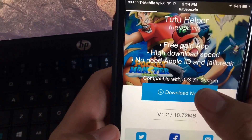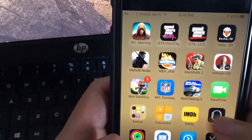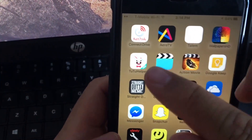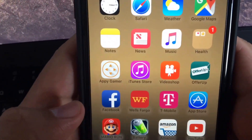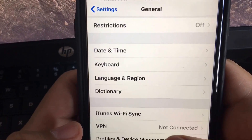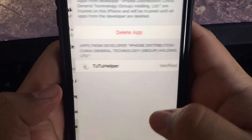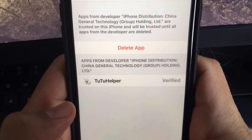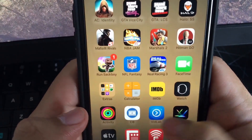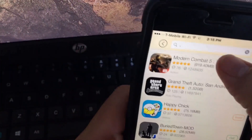Go down and click download and it's going to download directly to your phone. Once it downloads, you have to go into Settings, then General, then scroll down to Profile Device Management. You find the app there, you verify it, and then it'll allow you to run it.